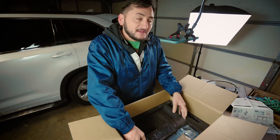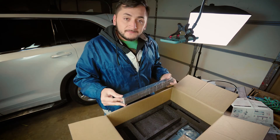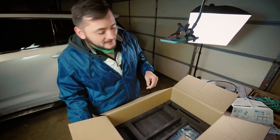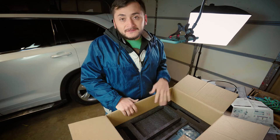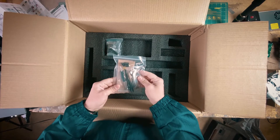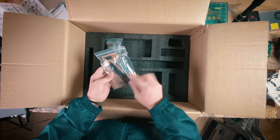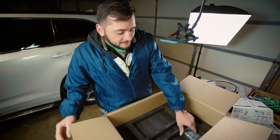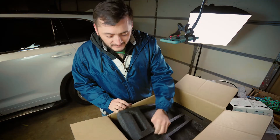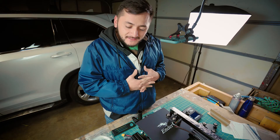For 200 bucks — can you believe that? 200 bucks. Ender 3 Pro. What a time to be alive. More parts, and I barely know what I'm looking at. So I'm sure when I do the setup video, a lot of other people will also be intrigued on how to put this together. Here we have some tools, and more parts — and that is it. So there we have it: the Ender 3 Pro in all its guts and glory.